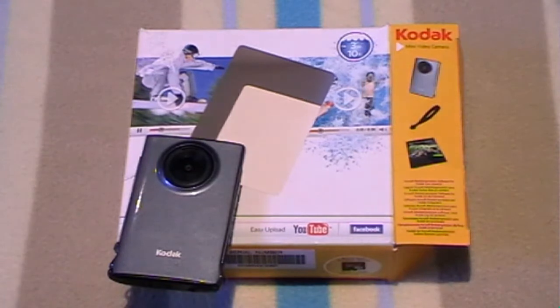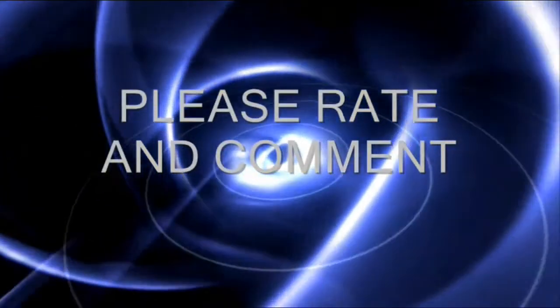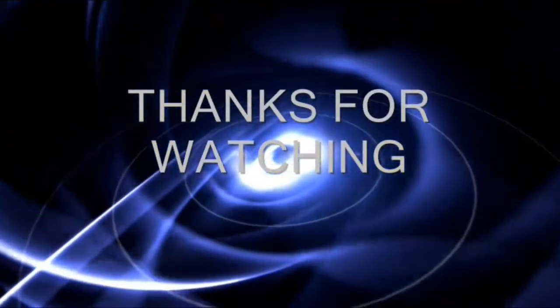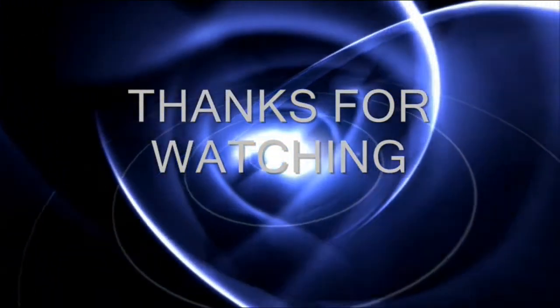Thank you for watching my unboxing video. Please subscribe, comment, and like. See you next week.